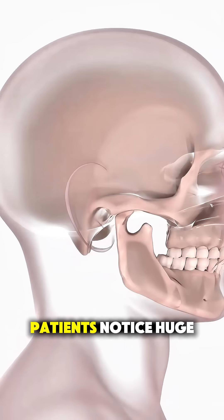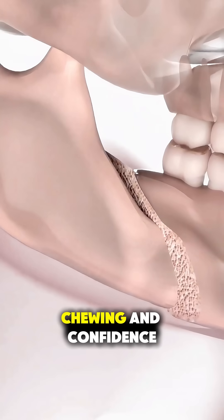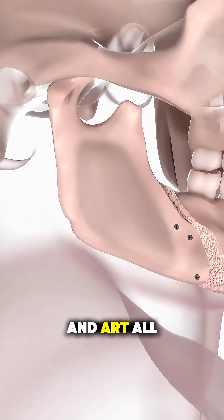After recovery, most patients notice huge improvements not just in looks, but in speech, chewing, and confidence too. It's precision, science, and art, all in one surgery.